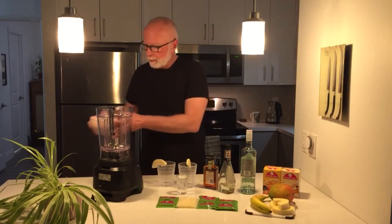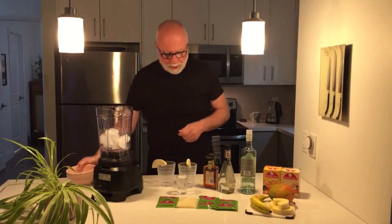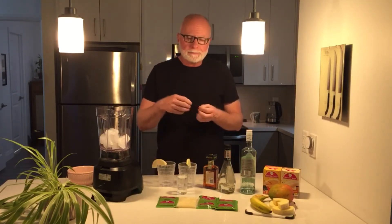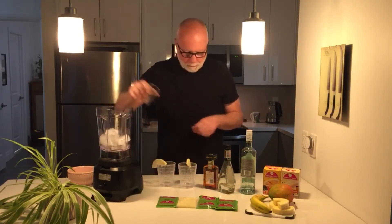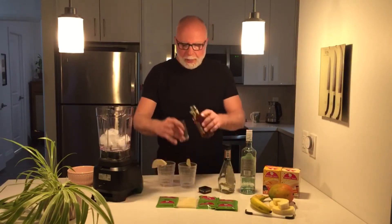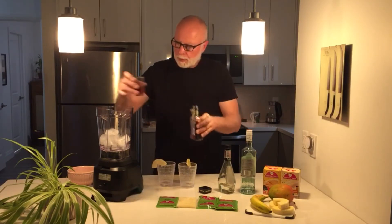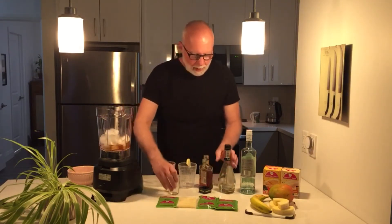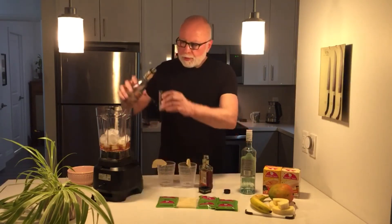We need some ice in a blender — any blender will do. This is a pretty high-powered commercial blender, but any home blender will do the trick. Four ounces of rum. Amaretto — a couple of ounces here. And some peach schnapps.